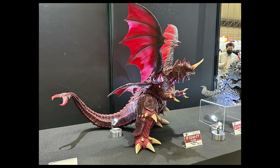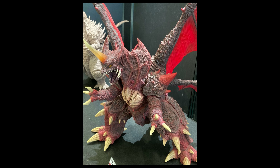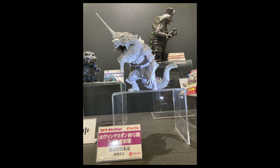It looks pretty good. For comparison, there's already a 25 centimeter adult Destroyer — same character, more of a static pose — while this new one is more of a roaring pose. Destroyer definitely looks ready to fight here.